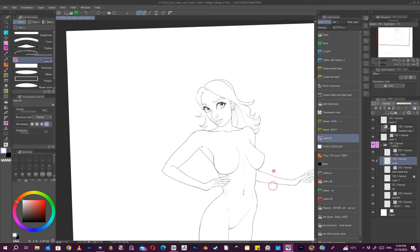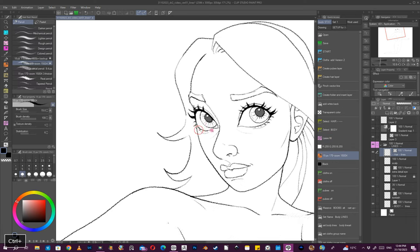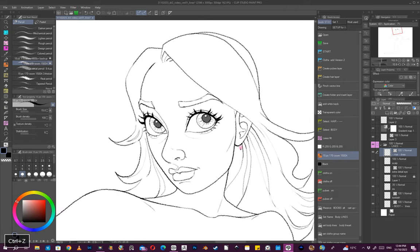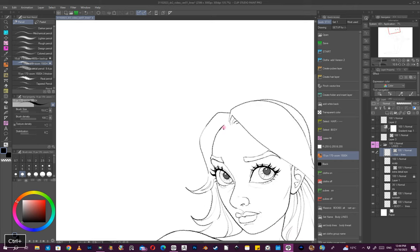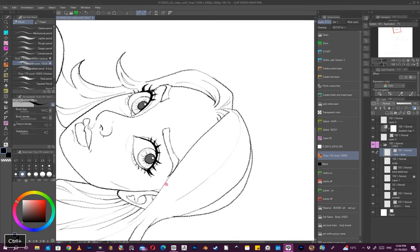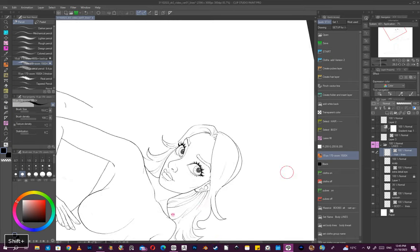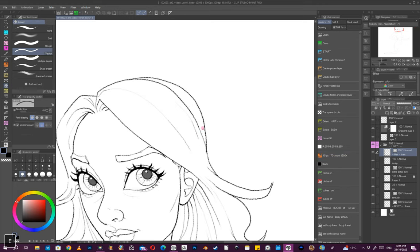I'll add a layer beneath that — doesn't matter what it's called, 'scalp' — but this is a raster layer. I say fill, so whatever the hair is covering is now going to be removed. I'm pretty much almost finished. You're not trying to draw every single strand of hair — just enough lines to indicate that it's there.